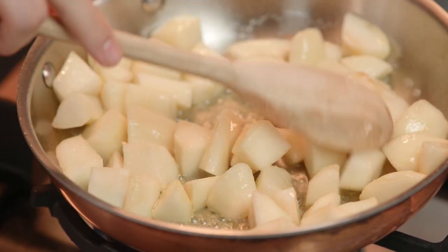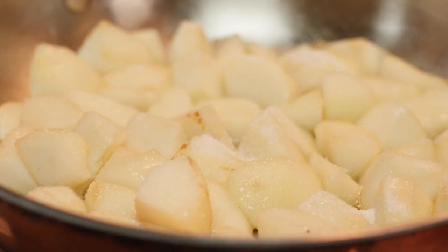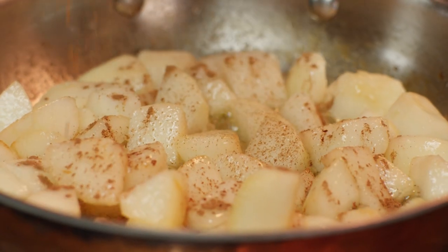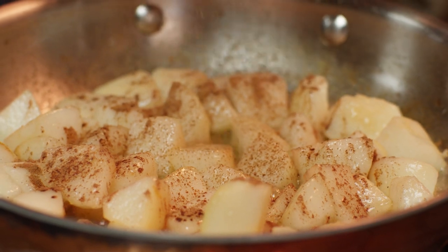Now that my pears are starting to soften, I'm ready to start adding some more ingredients to start building the layers of flavor for this tart. Light sprinkling of sugar — not too much, I just want to elevate the sweetness of the pears. Cinnamon is right at home at Christmastime. It's going to add a lovely warmth to the dish and start building those Christmassy flavors.